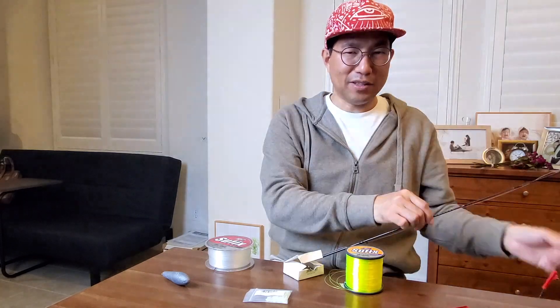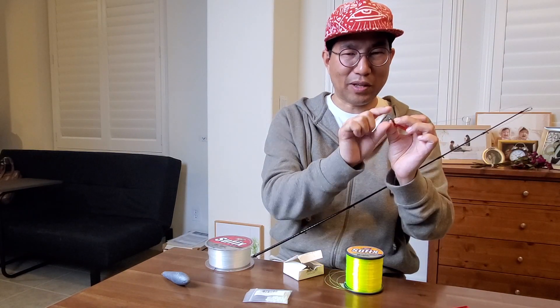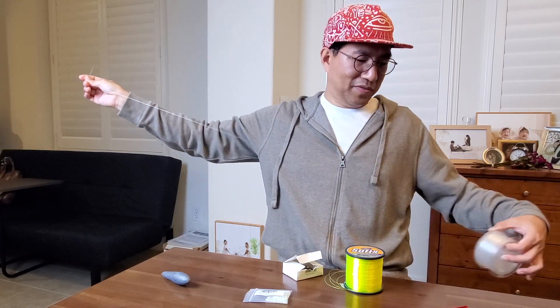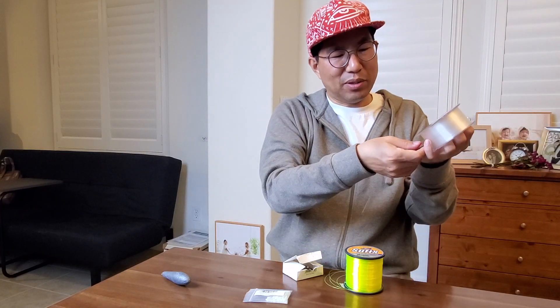I'll tie the halibut rig — it will be connected to the swivel. First, about 5 feet of the 30-pound mono is needed. I usually measure it by spreading my arms like this. It does not have to be the exact same size; I just loosely measure.